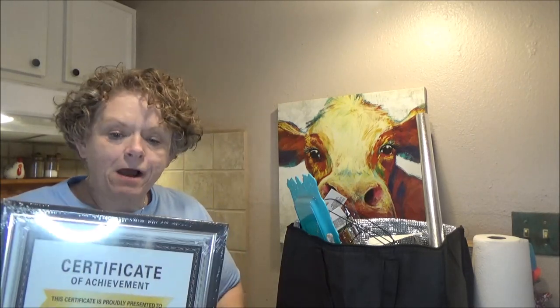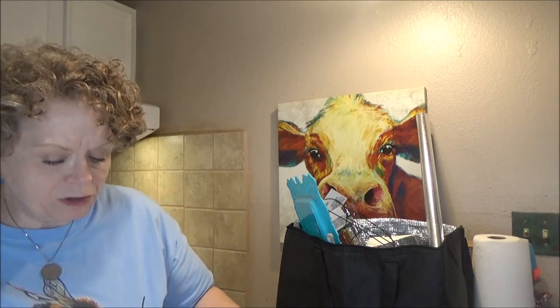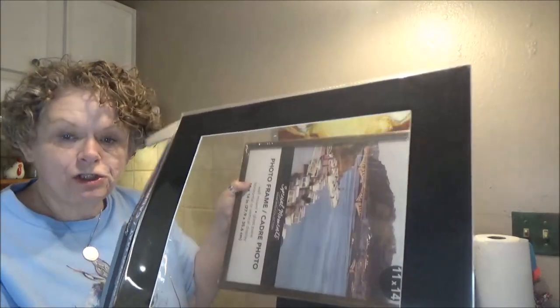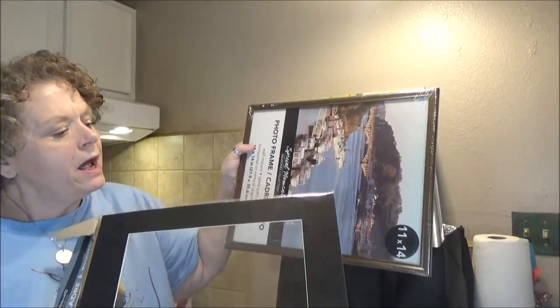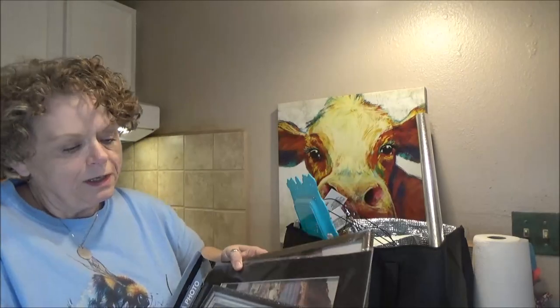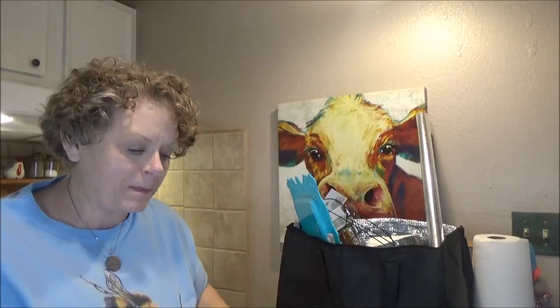So the first thing I got is a couple of frames — the 8x10 and the 11x14. Dollar Tree is great for frames; you can't beat their price. You just have to be a little careful with them, especially if you're DIYing, because sometimes they are a little fragile and will fall apart. I'm going to do a DIY because this is a nice frame, but it's very generic and very plain. They also have photo mats, and I'm going to paint them to match, take the glass out, put the mat in, and put this frame in the middle — kind of Frankenstein a more impressive frame. I got two of each.